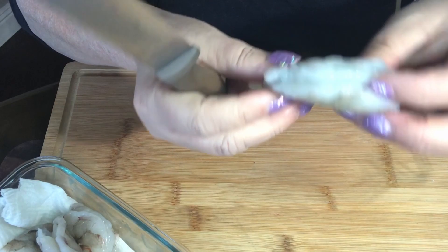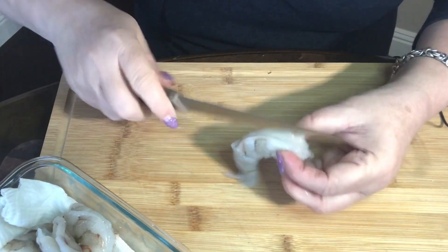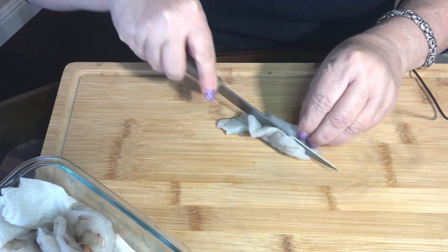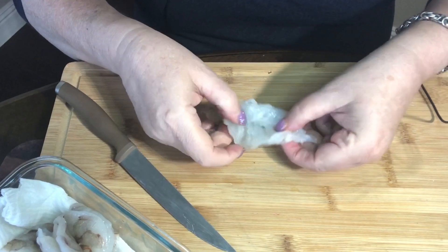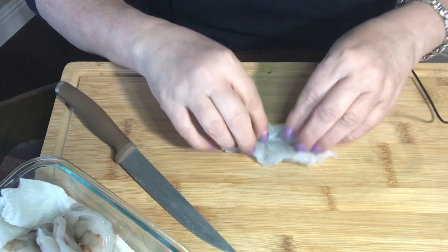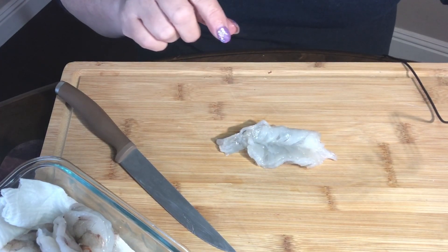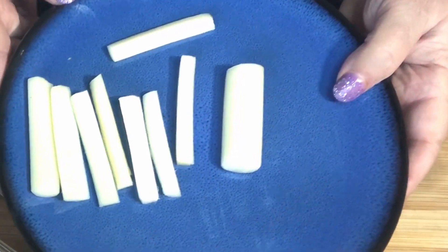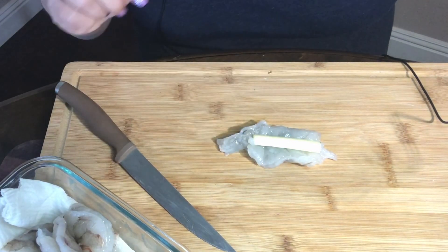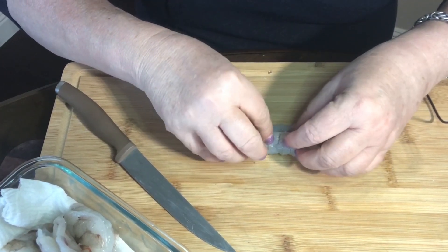See how this one just has the vein taken out? All we're going to do is cut that so that it makes a nice little pocket to put our cheese stick in. I have taken some string cheese and cut it into little strips. Then we're just going to take one of the cheese sticks and put it in our shrimp.